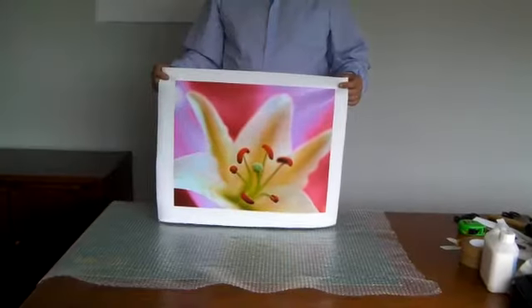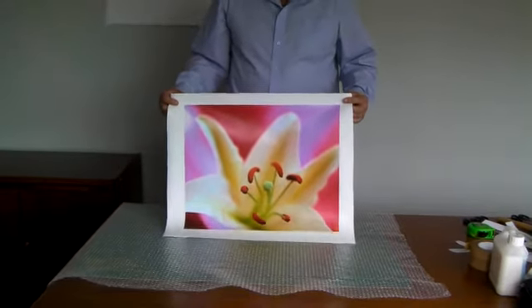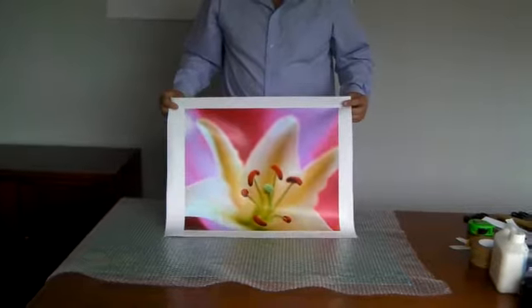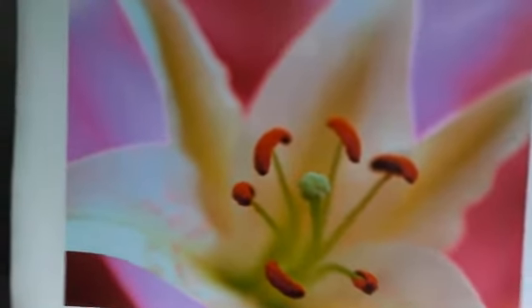Here we have the finished laminated canvas. A nice even finish. No streaks or anything. Fully protected and scratch resistant, and ready to be stretched.